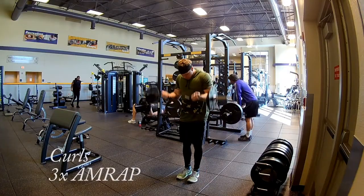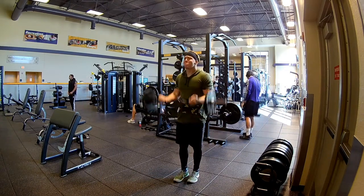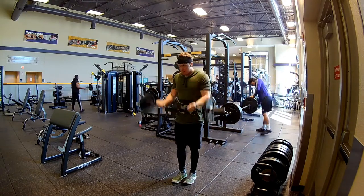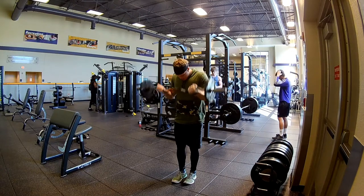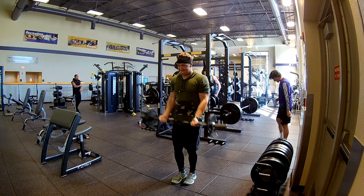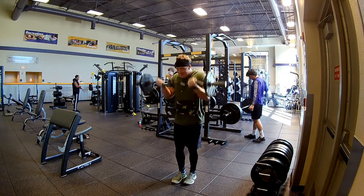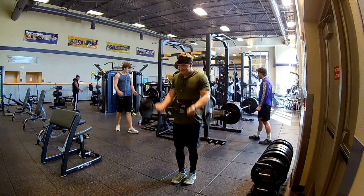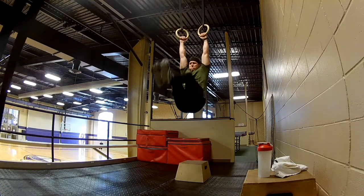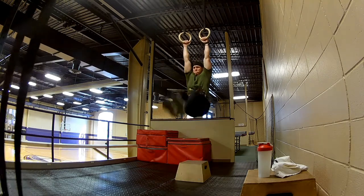After the weighted pushups I did EZ bar curls — lightweight. Basically just throw on some lightweight and focus on restricting the movement of my elbows so the majority of the reps are all on my biceps. I didn't even count reps, I just went for it — ended up getting around 30 reps for each set. I did this about 3 times. I love to do this as a finisher on arm day, and I threw it in here with this whole superhero upper body workout.